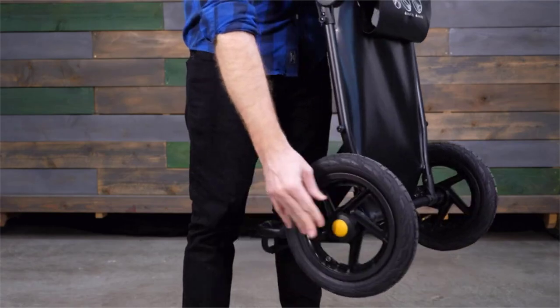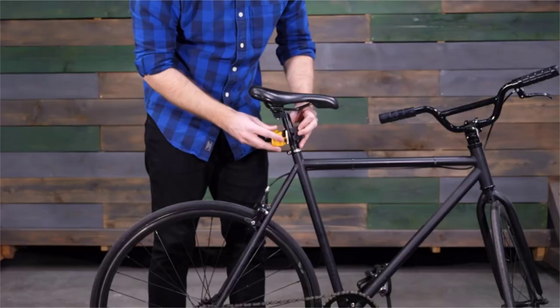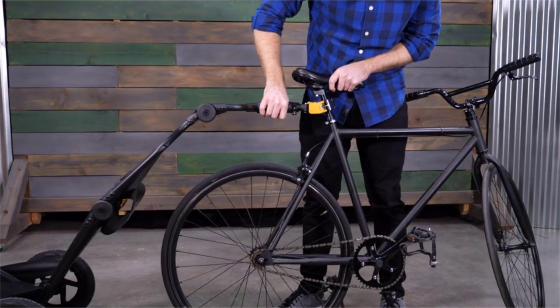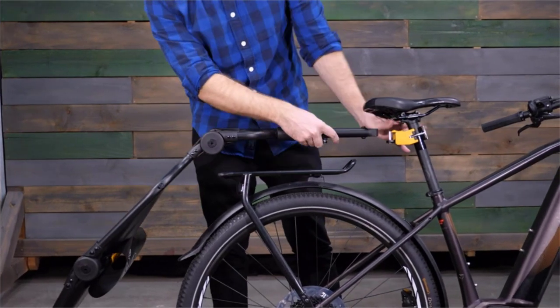Next, install the push-button wheels. The Quick Hitch allows for tool-free installation to connect the Travoy to the bicycle seat post. Attach and detach for easy transition with bike shares. The extendable tow arm provides additional clearance for racks and larger tires.